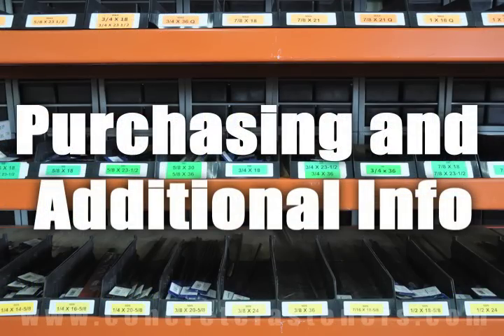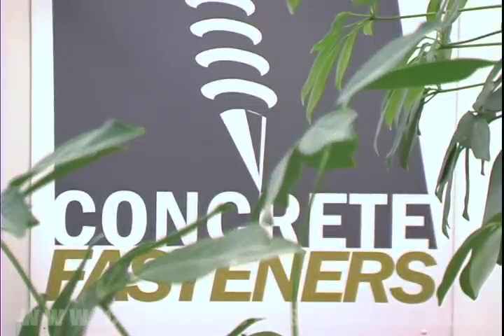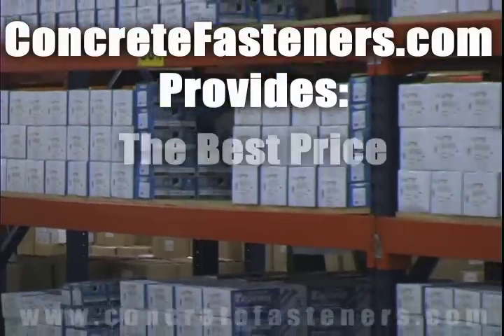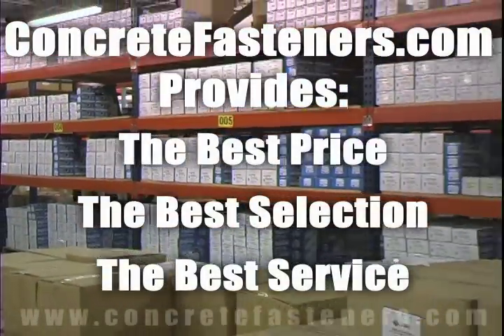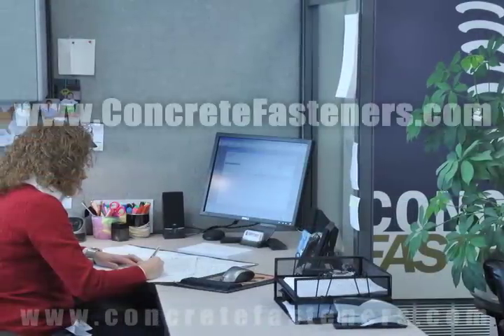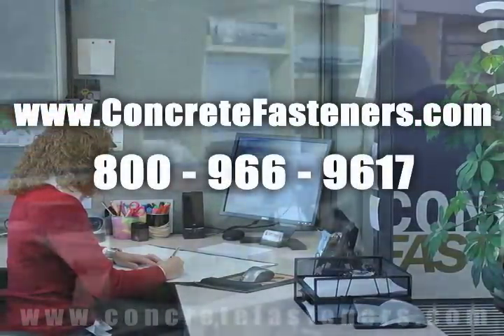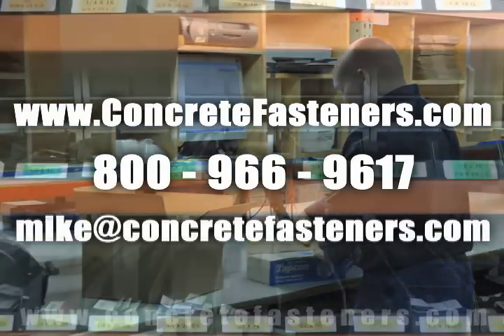We hope that this video has been helpful in choosing the correct concrete fastener for your application and that you consider us for your purchasing needs. Remember, we have the lowest price and have over four million concrete fasteners in stock, ready to ship the same day your order is received. ConcreteFasteners.com — your one source for concrete fasteners. It's been our business for over 20 years and it's all we do.